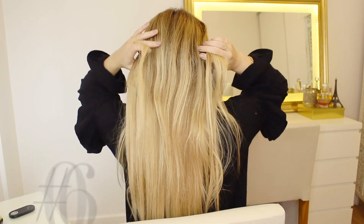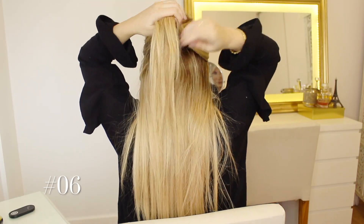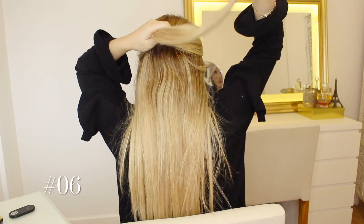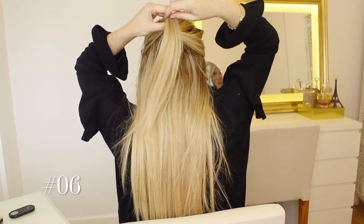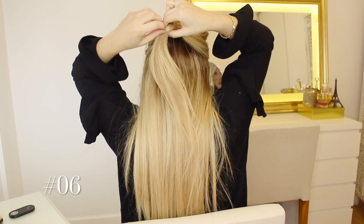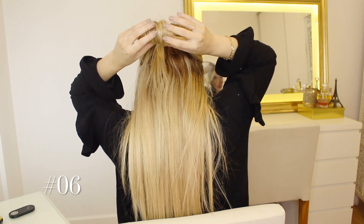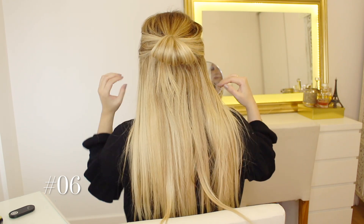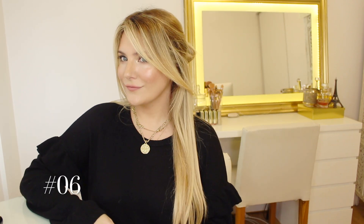For number six, we are going to create a half-up ponytail. We're basically going to use a clear hair tie and not go all the way through on that last slide so that we create that nice look — and basically that is it. Such an effortless and yet trendy heatless hairstyle that will take you literally two seconds.